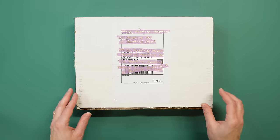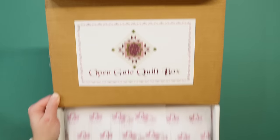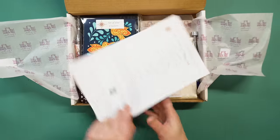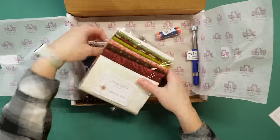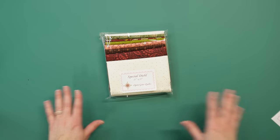All right, here is the February box. Let's open it up and dive in. We have our paperwork that lets us know everything in the box, and let's set all this to the side and go through it one by one. I'm going to go in order of the paperwork.